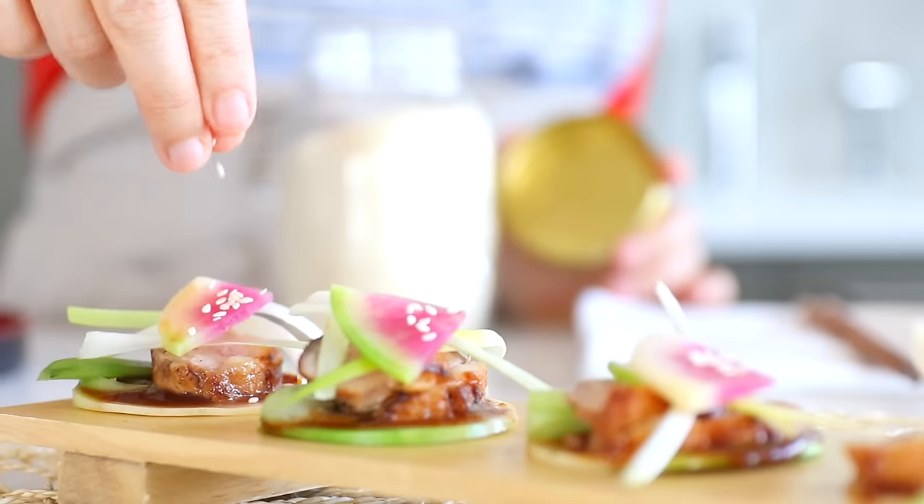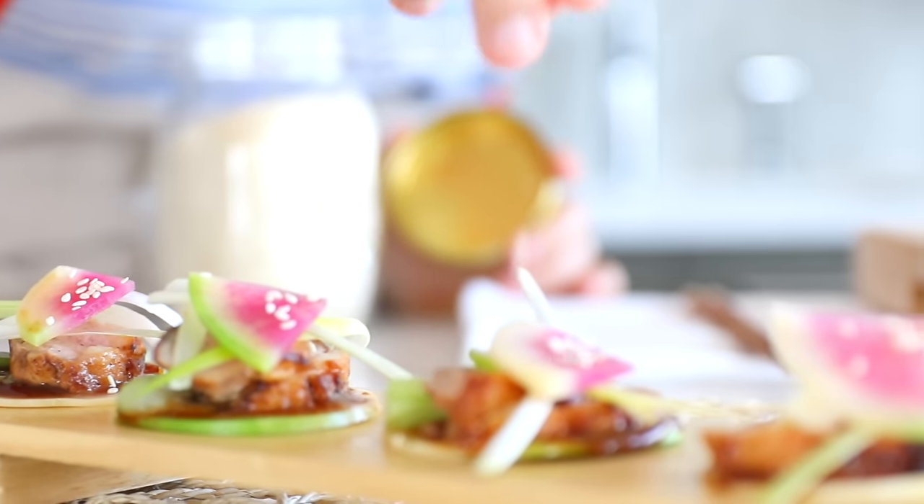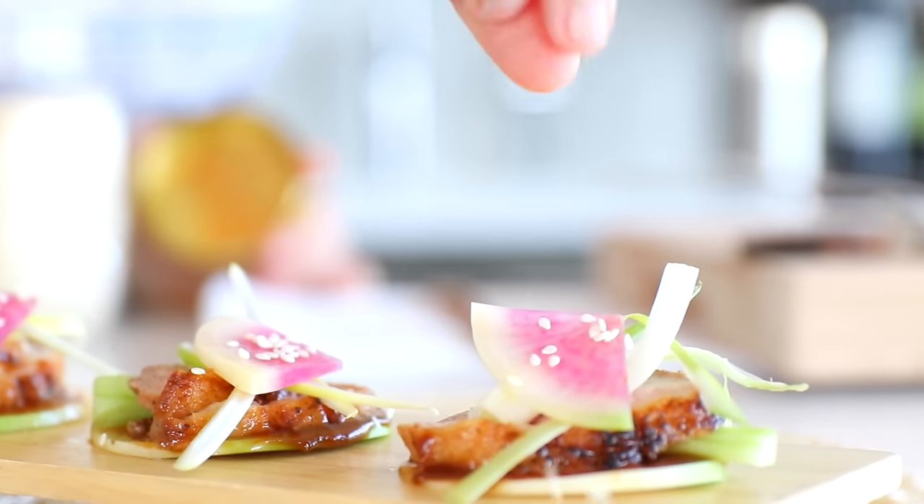Chinese New Year's is all about family and friends, so today I invited Ali, my friend, to come over and celebrate Chinese New Year. We have some tea for her and these lovely Peking duck pancakes, which I actually make using watermelon radish instead of the usual pancakes, so we don't have to worry about stuffing ourselves during New Year's and feeling fat afterwards.